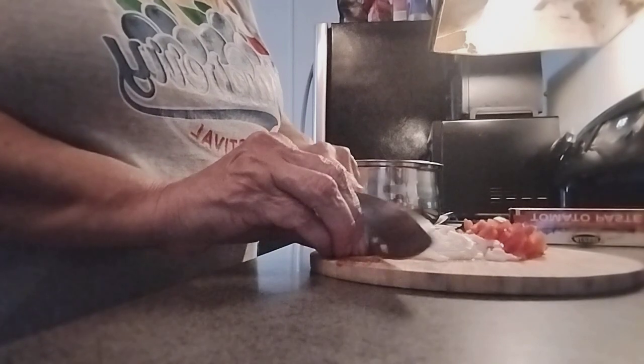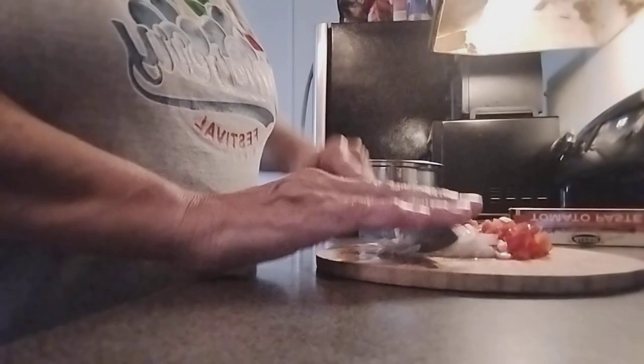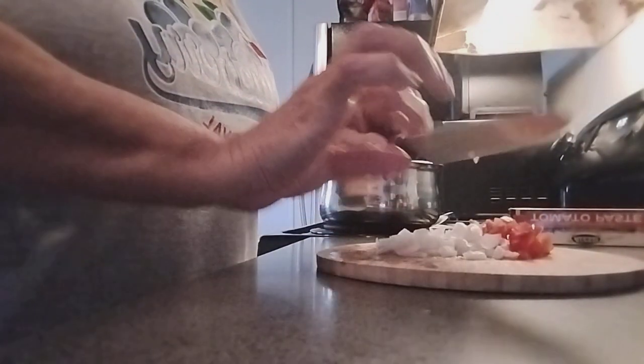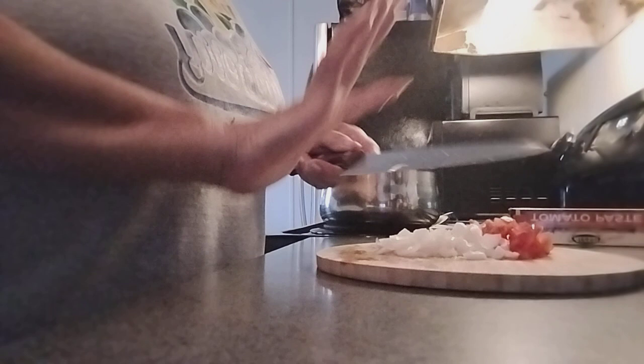I like to eat this shell soup with crackers — different kinds of crackers that we have. I'll put this aside.